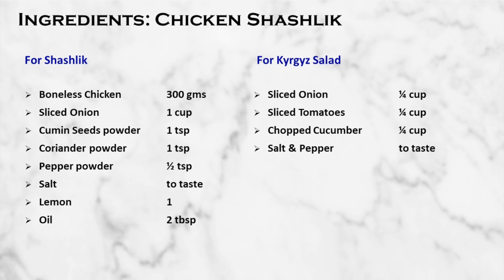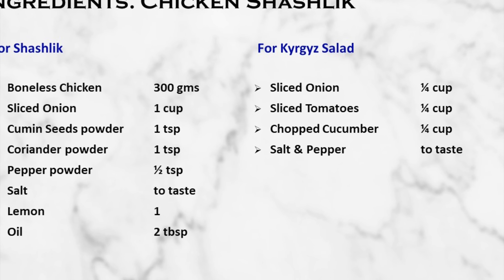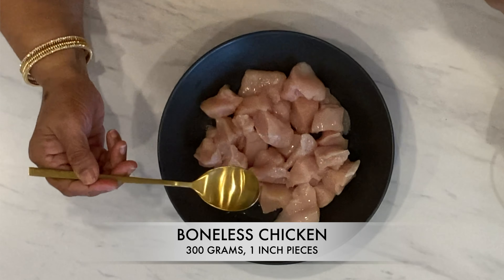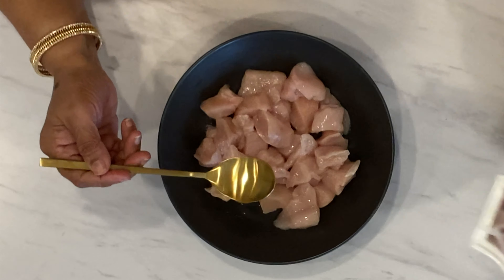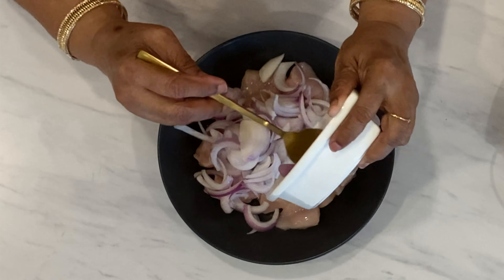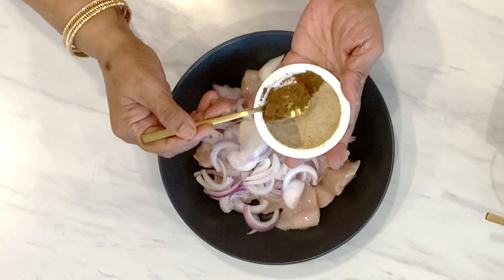Let's look at the ingredients of Chicken Shashlik. For the marination: boneless chicken pieces, roughly chopped onions cut into 1-inch pieces — 1 cup, and cumin seeds powder — we roast cumin and then powder it — 1 teaspoon.